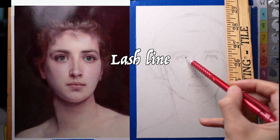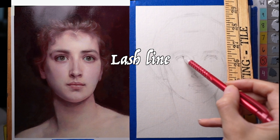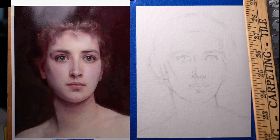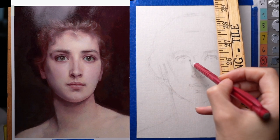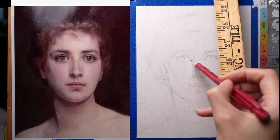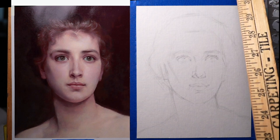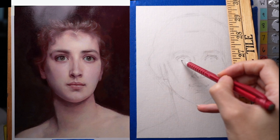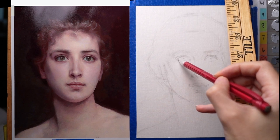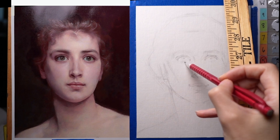The lash line kind of lifts over the iris because there's that clear dome of the cornea that pushes it up. Even though I'm breaking things down and getting into more detail, I'm still keeping it basically line segments — points and tilts — not drawing in curves, not being super detailed. I'm just trying to get the structure.